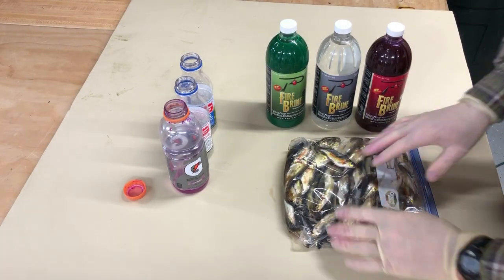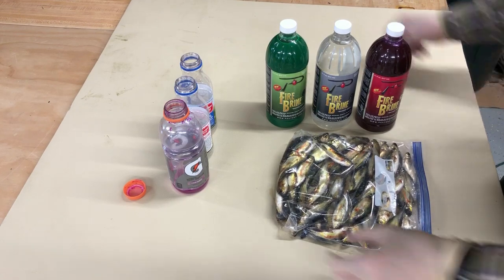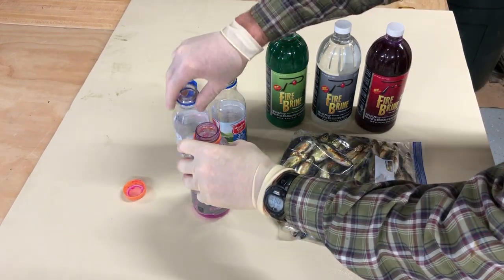Good morning everybody. This morning I went out and got a fresh bunch of shiners. We're going to do a little work with these shiners — we're going to cure some of them up.